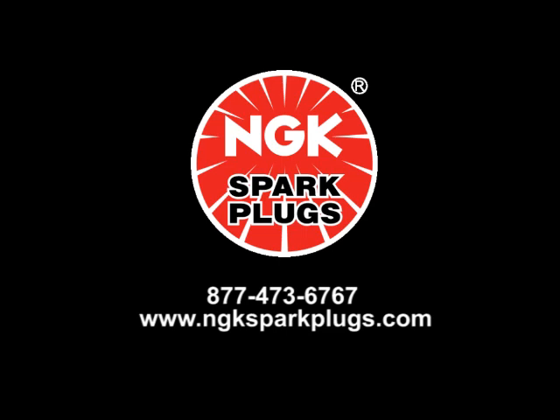In our next video we will discuss AFX calibration. If you have any questions about installing your AFX system, please call us at 877-473-6767 and hit extension 2 for tech, or visit us at www.ngksparkplugs.com.